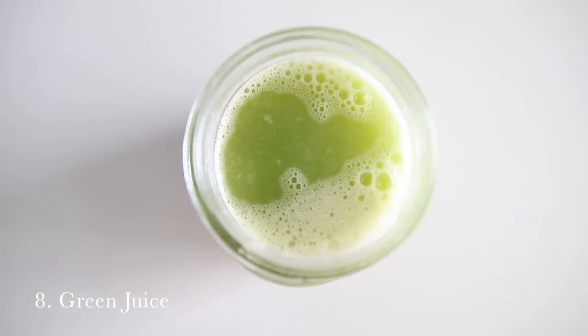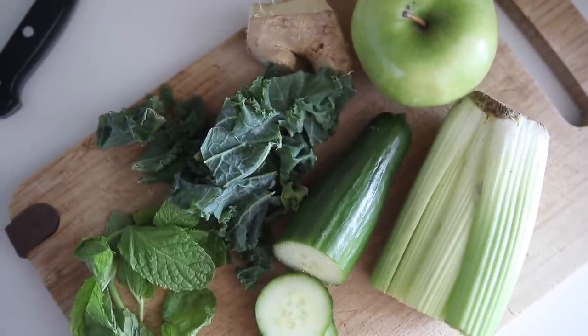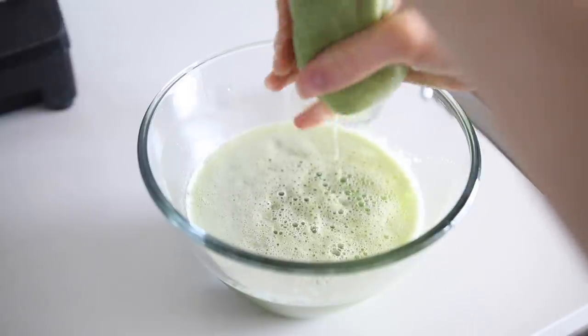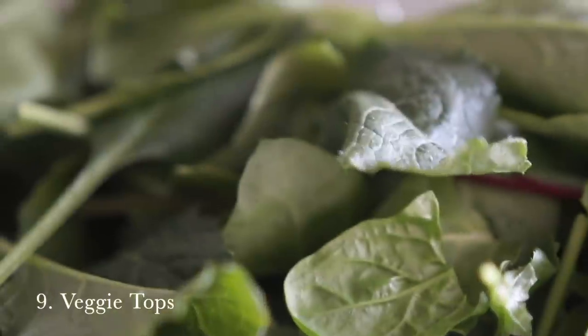Number eight is to try a green juice. You don't need a juicer — you can actually make a blender green juice, and they can still be really delicious. Some great combinations are pineapple, cucumber, celery, and mint with ginger, or green apple. Pour it over ice or blend it with some coconut water to sweeten it a little bit. It's very refreshing, especially in spring or summer.